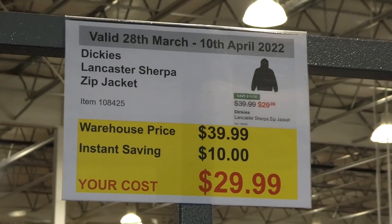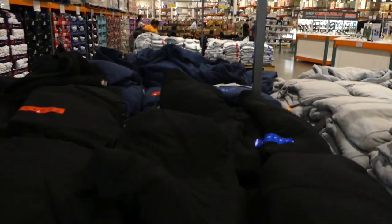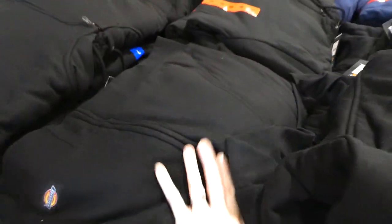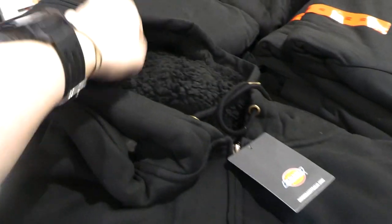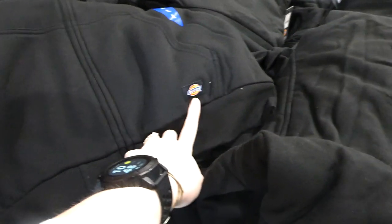Dickies Lancaster Sherpa Zip Jackets are $10 off, down to $30. They come in three colors and are Sherpa-lined on the inside — not Sherpa on the outside. They're hoodies, and even the hood is lined with Sherpa, which is really nice. They're warm and toasty. In black, you've got a partial kangaroo pocket because it's a zip-up, plus cuffs and a little emblem on the bottom.